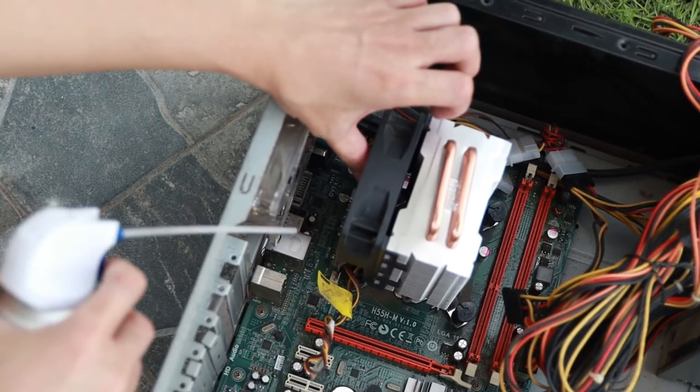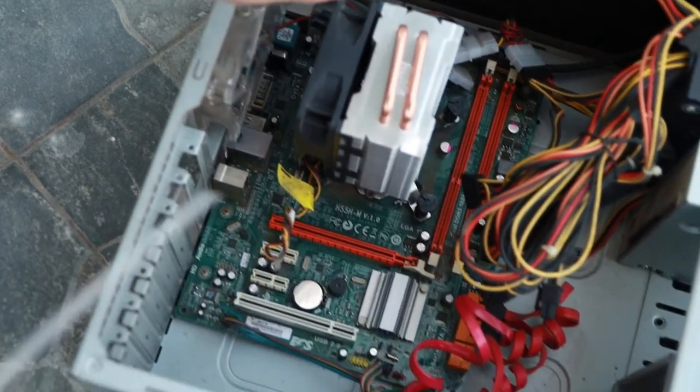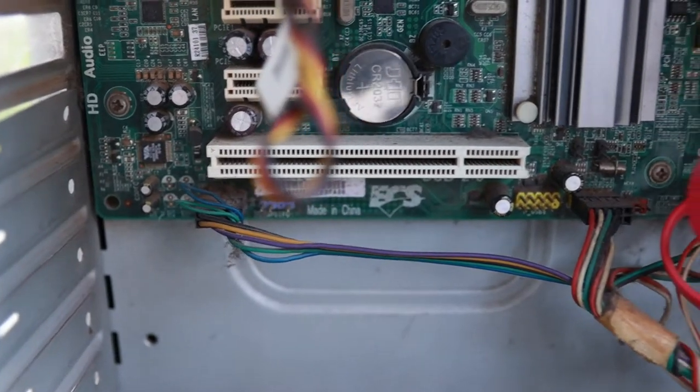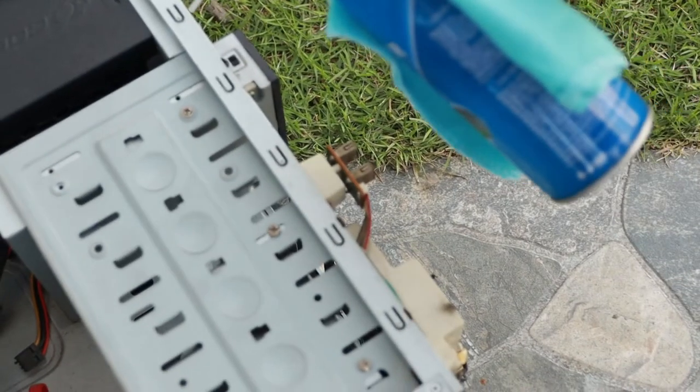When the CPU fan rotates freely, it might generate a small amount of electricity, which is bad for your electrical components on your CPU or motherboard.